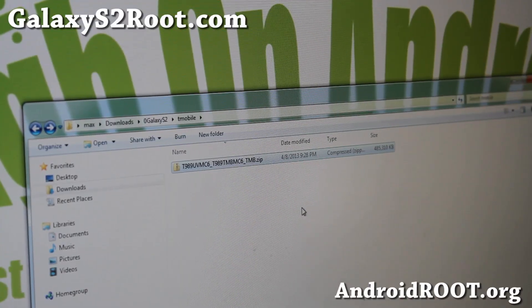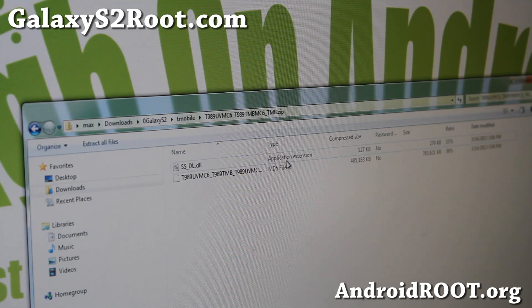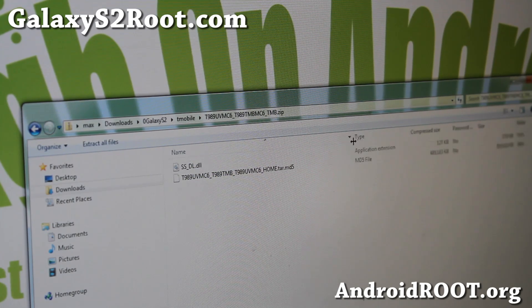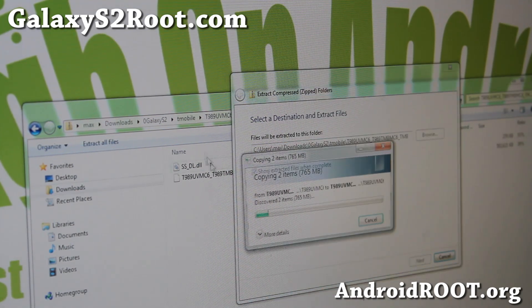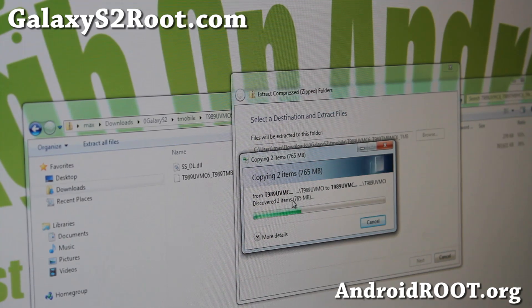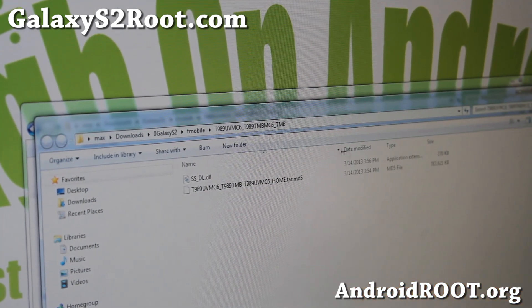Next, you'll need to download the actual firmware — it's going to be in a zip format. The file is called T989UVMC6 dot zip. This is the firmware zip file and you have to unzip it. Inside you'll find an MD5 file, so go ahead and extract all files using WinZip, 7-Zip, or the Windows default unzipper. You'll find the file ending in tar.md5.